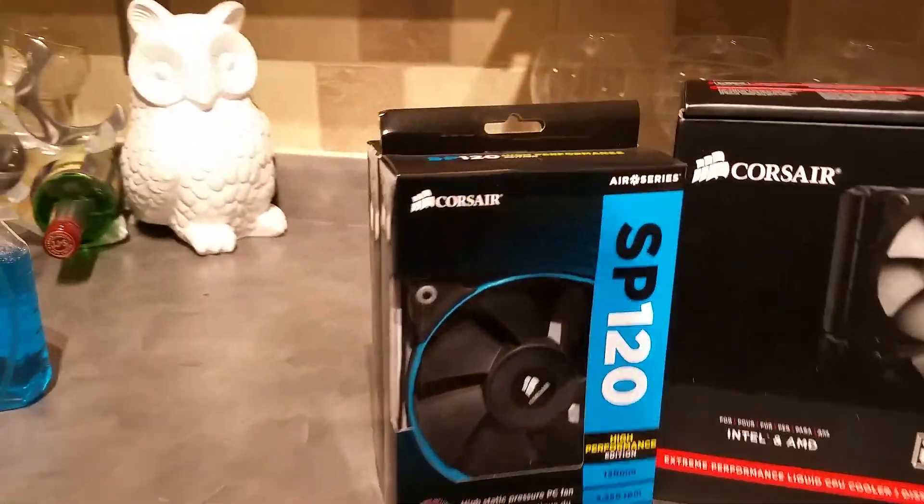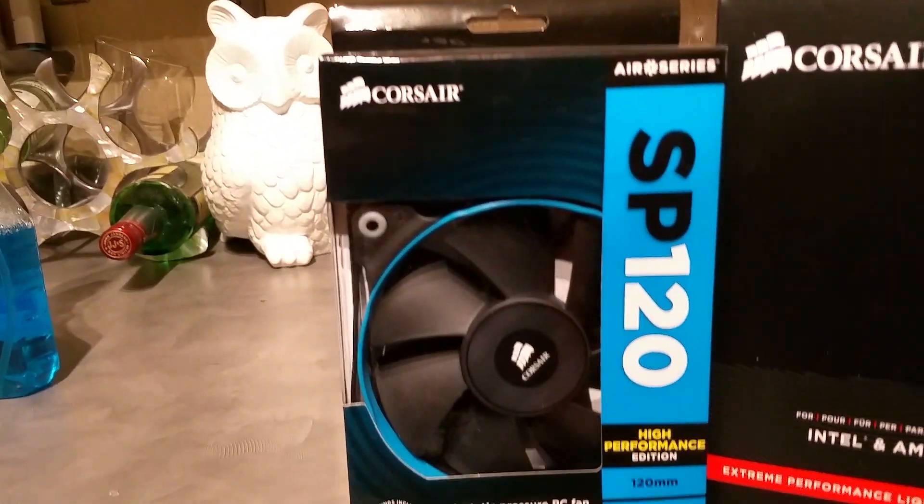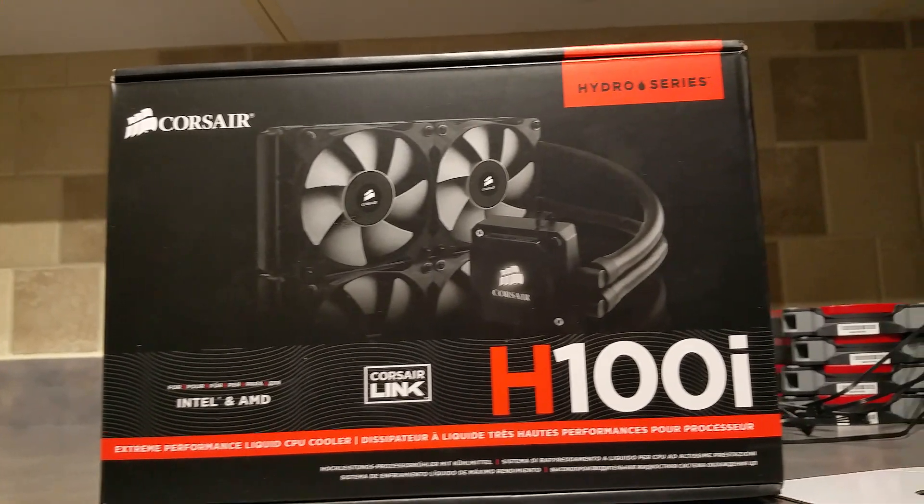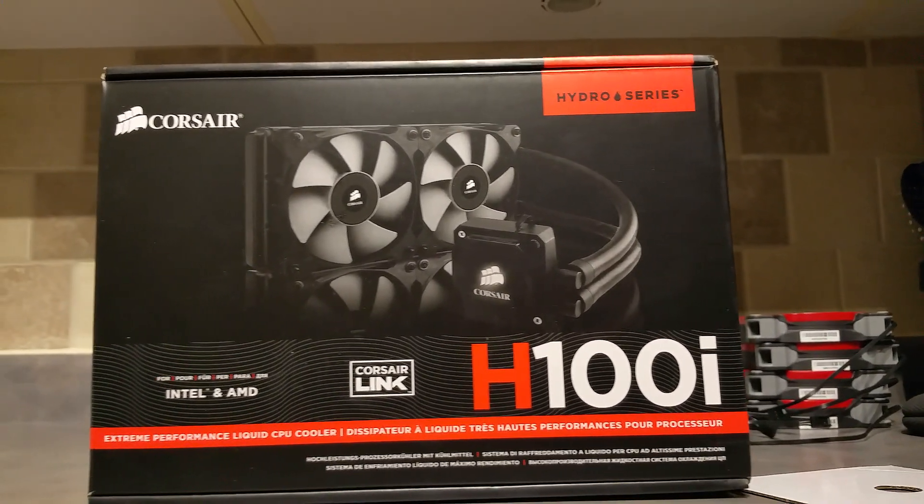Most of these parts you've seen here have been covered by a bunch of different YouTubers, so I'll just go over them briefly to show you what I've got. I picked up the Corsair H100i, which is a fairly good closed loop water-cooled CPU cooler.